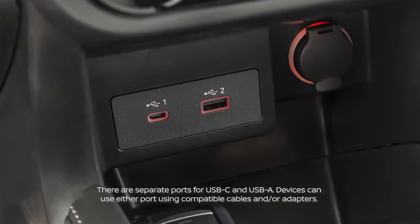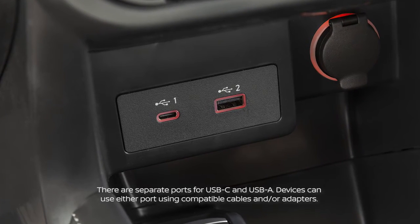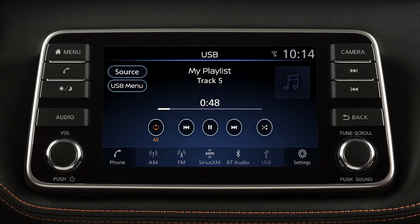Your vehicle is equipped with a USB port located below the heater and air conditioner controls. Plug a compatible USB device into the port to play compressed audio files stored on the device. Press this button and touch the icon to select the audio mode.